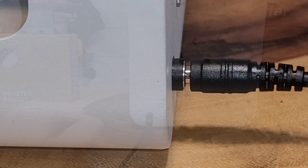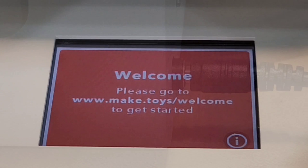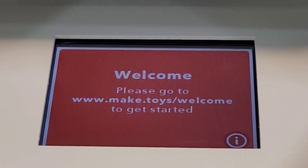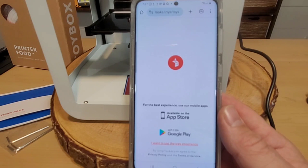The plug felt a little weird going in — a lot of resistance — and it does not go in all the way. After we plugged it in, the screen lights up and tells us to go to maketoys.com. I went to the website and it tells us to go to the App Store and download the Toy Box app.